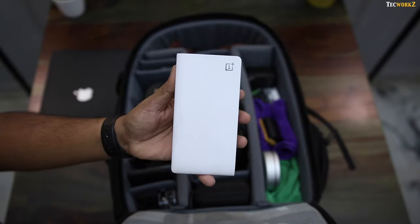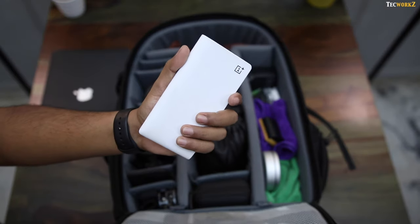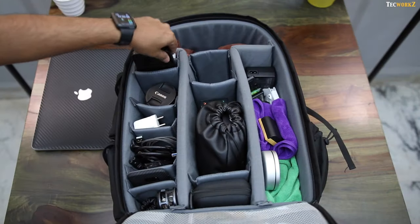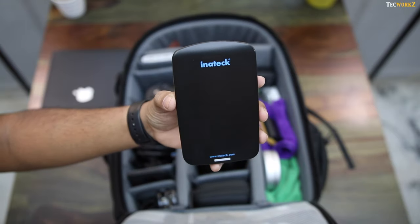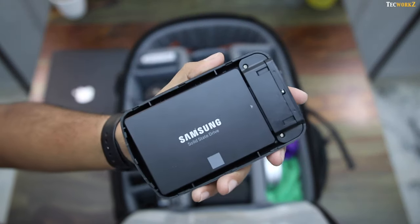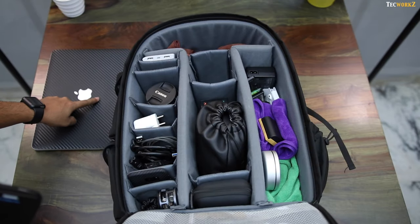Next is my 10,000mAh power bank from OnePlus. It comes in very handy if I am away from a power source for more than a few hours. Then I carry a USB 3 enclosure for my 250GB Samsung SSD. I edit all my videos from this solid state drive, since I just have 128GB of storage in my Retina MacBook Pro.